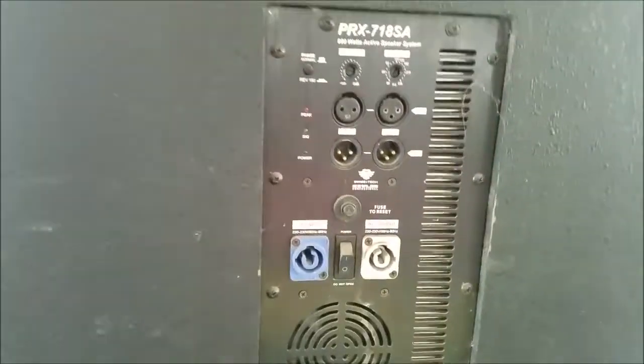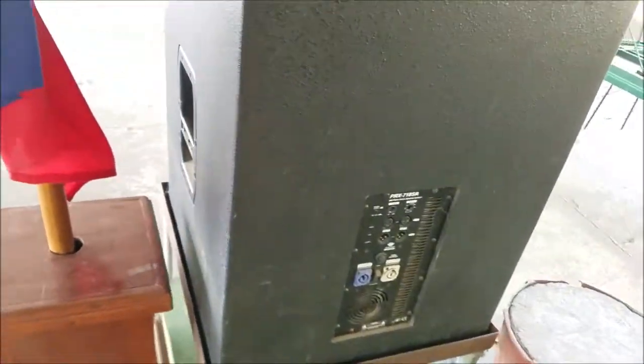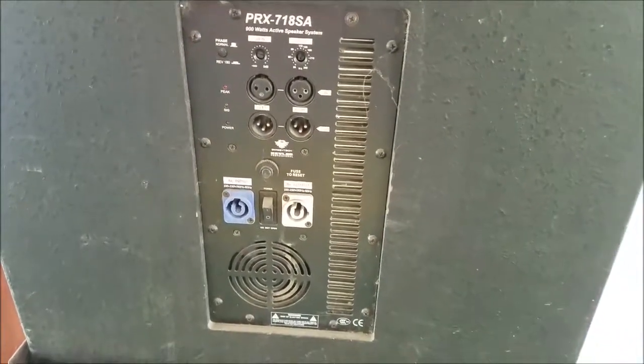And this is the fuse. This is fairly heavy — though not too heavy; it's the box itself adding to the weight. So thank you for checking out my quick video on the JBL PRX718SA. Practice and enjoy.